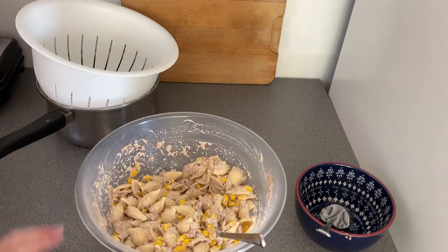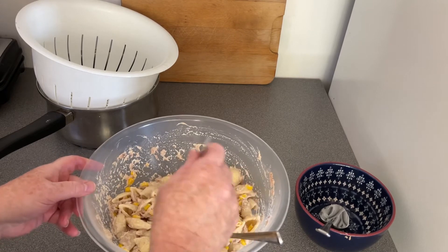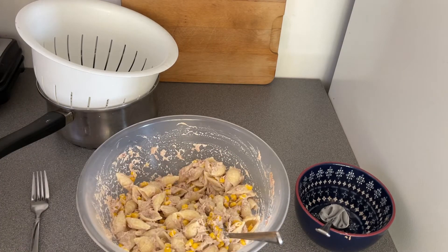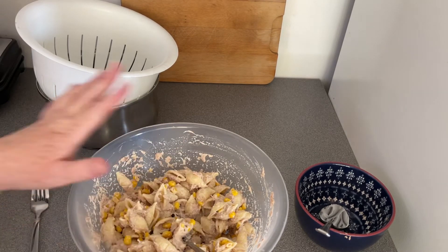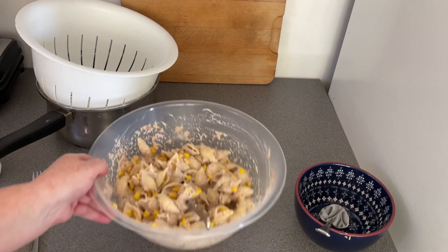That's done and that is really nice. The pasta's quite warm because it's not long been out of the pan. That's gorgeous - perfect for a barbecue, a picnic, or any kind of salad spread. If you let it go cold it's got a completely different taste. You can add more or less mayonnaise, and as I say you can add onions, peppers, peas - anything you want.